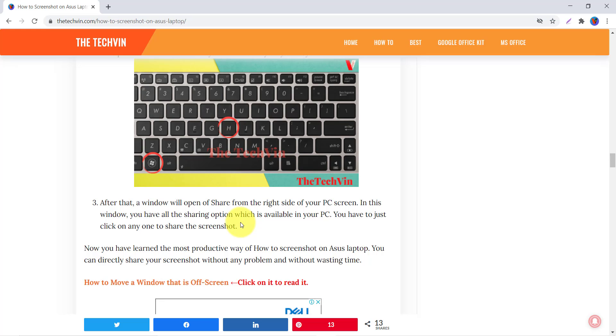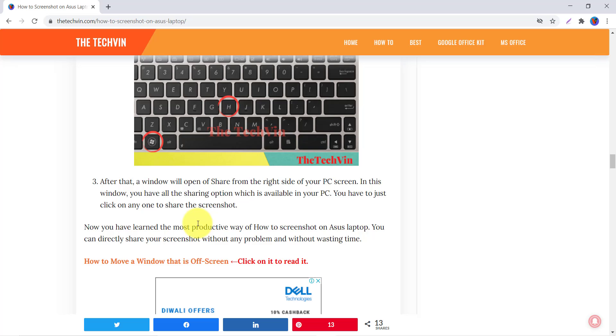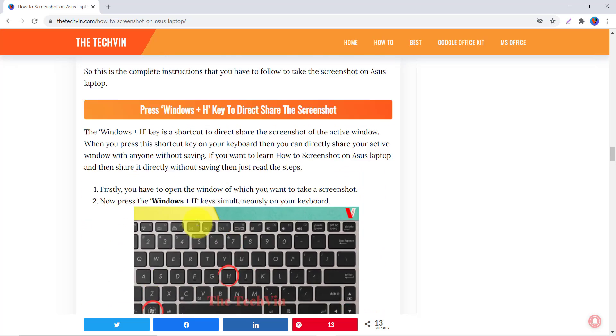Just press Windows plus H and a short window will appear on your screen. You can select any sharing option — for example, email, Telegram, or any other sharing option available on your PC — and share with anyone.